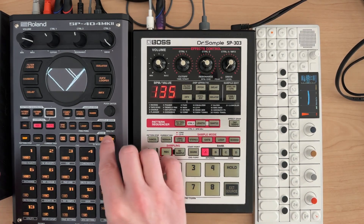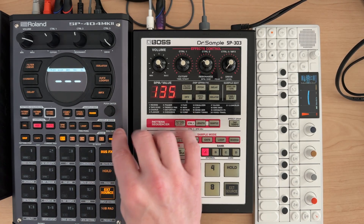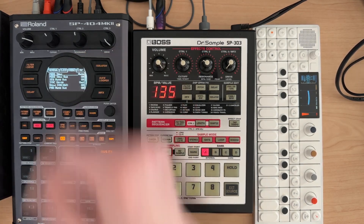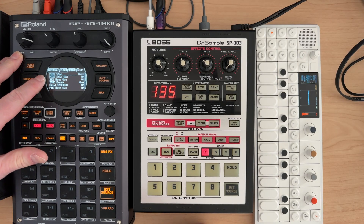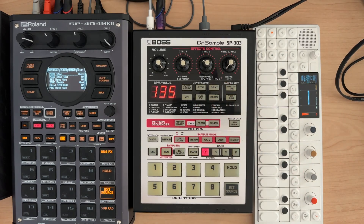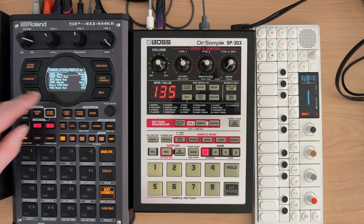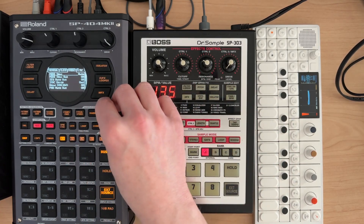Let's go over really quick the settings I have on my SP404 Mark II and why I set them this way. I'm going to hold shift, go to utility, and get into system. Under the MIDI menu, I have MIDI sync out turned to on. The reason is in case you have effects that you want to actually be in time to a BPM, such as delay — you're probably going to want MIDI sync out on. If you're not worried about that, you can turn it off.